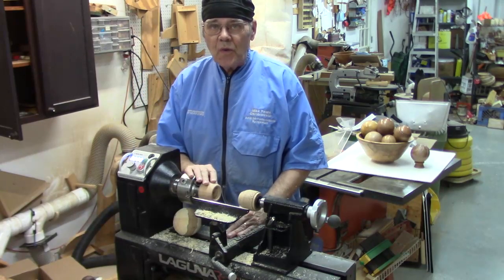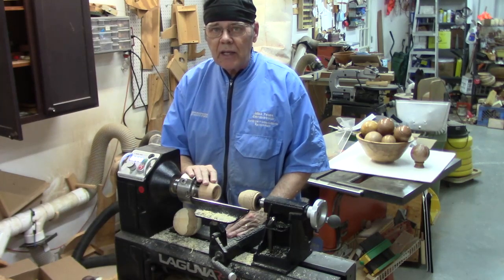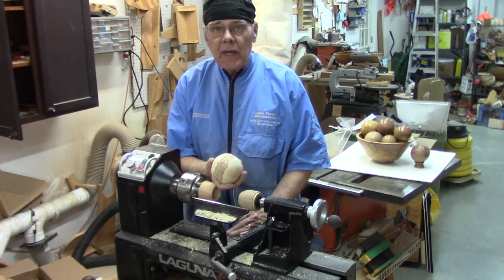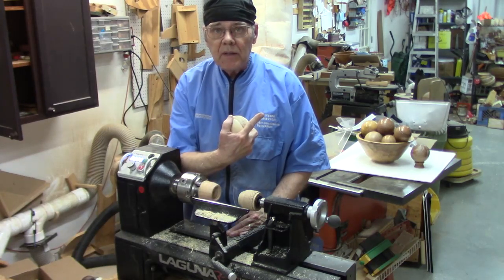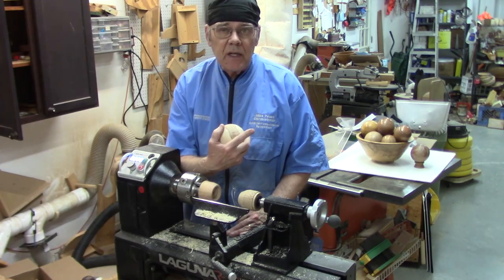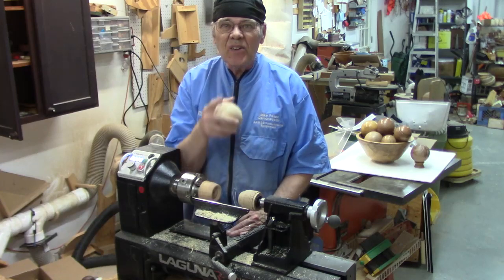Okay, I hope this video is useful for you. If you're interested in watching a longer video on how to cut a sphere without a jig, you might want to watch this one. Or if you're interested in turning one with a jig, watch this other one. Y'all stay safe.